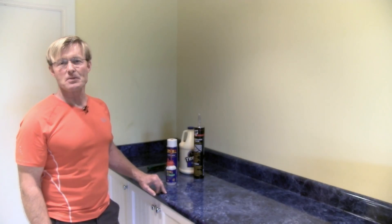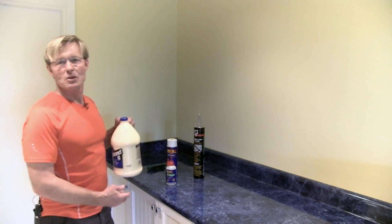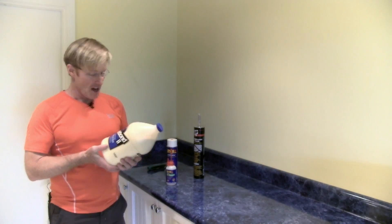Hi, I'm Ron Palk, designer of the Palk Workbench. As a carpenter, a home builder, a woodworker, glue is a fact of life.